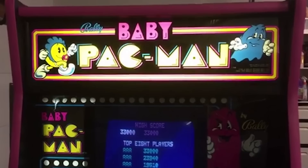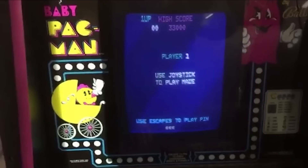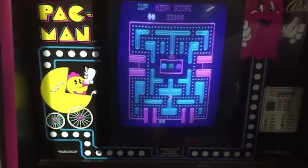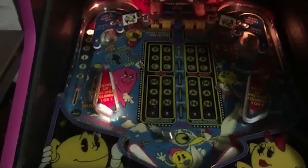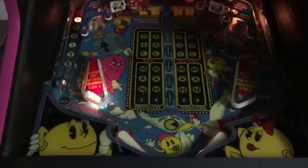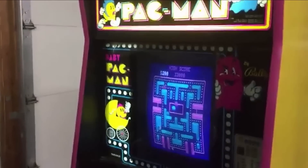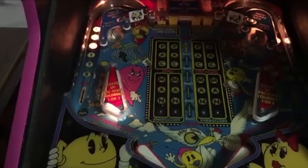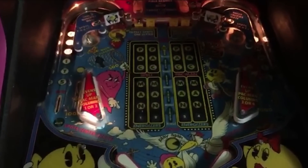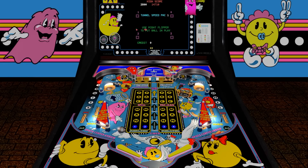Have you heard of Baby Pac-Man? Released in the arcades in the early 80s, it is a hybrid video game and pinball machine. The video portion consists of a maze where the player eats pellets, standard fare for any member of the Pac-Man family. When exiting the maze at the bottom of the screen, the game shifts to pinball mode. The player uses buttons on the side of the cabinet to activate the flippers in the playfield, like your typical pinball machine. A home port of this requires more than just porting a little bit of code — it essentially needs video pinball programming written from scratch. Today, we are fortunate to have things such as VPX and PinMame to let us simulate both the video and pinball parts of the game, and the results are quite impressive.